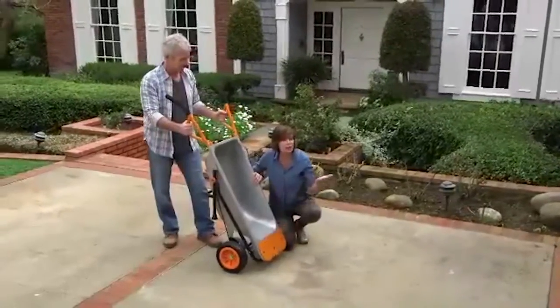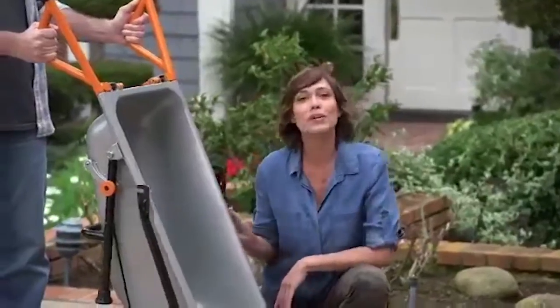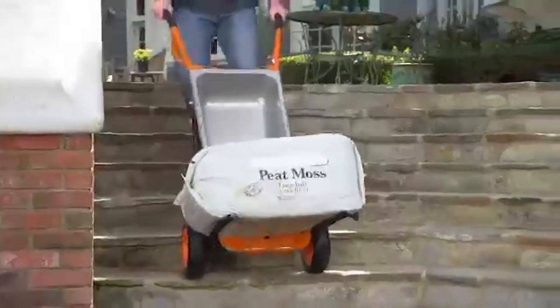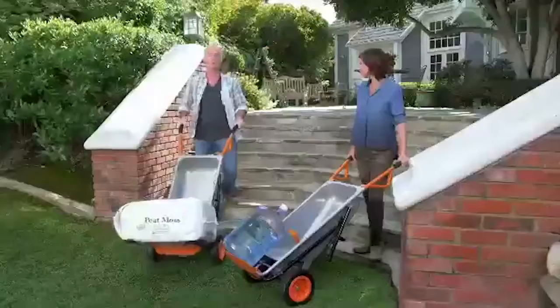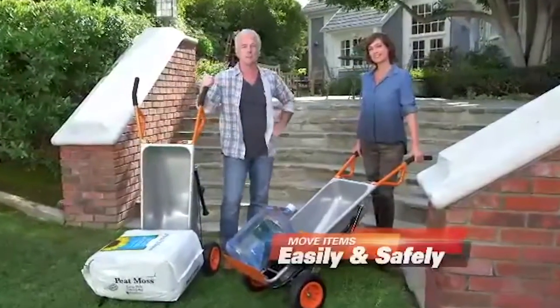Have a really big item you need a hand with? How about two hands? Just fold down AeroCart's reinforced steel extension arms, and now you have a personal forklift. AeroCart lets you move anything easily and, most importantly, safely — even up and down steps without any trouble.